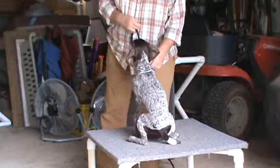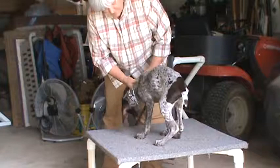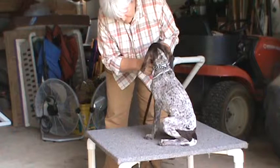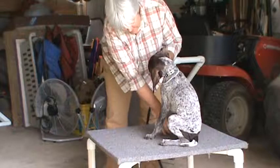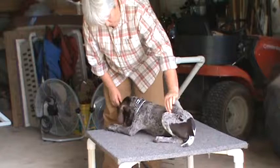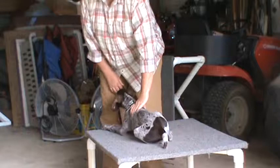Sit, good. Down. See that? Any time he goes to resist, I can stop him without using that much pressure, so it doesn't become a battle. Because as he ages, one of the most difficult things to teach a dog without conflict is the down.